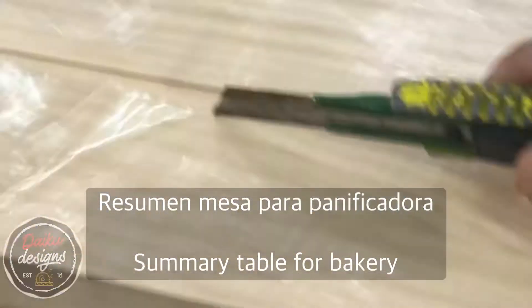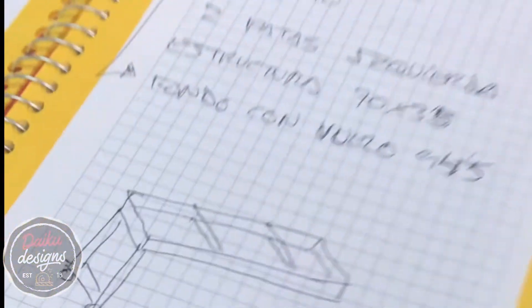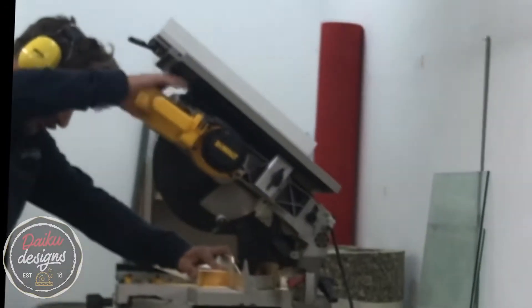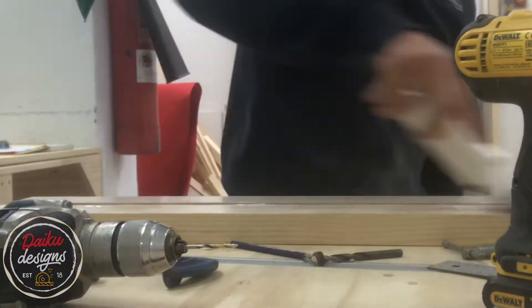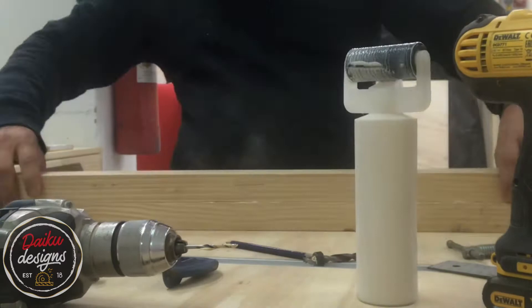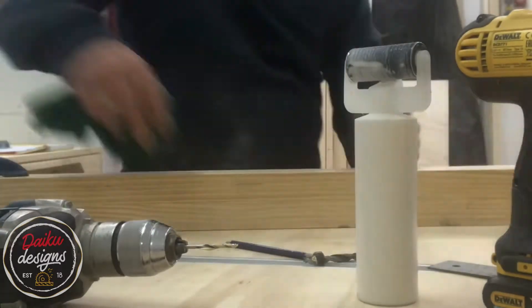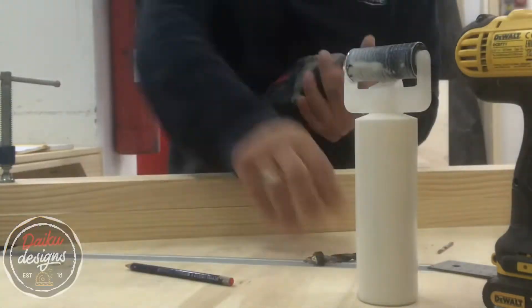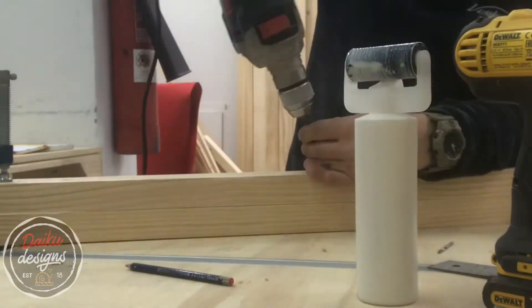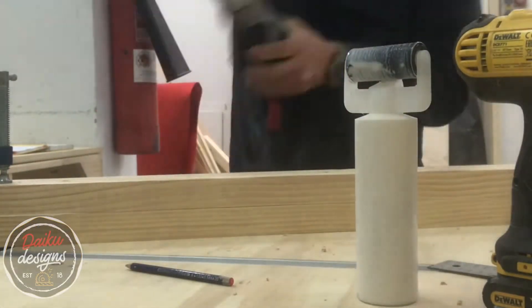I'm gonna put it in the bottle of water. It's a good deal. There we go. The very fine bit of water! Today we're going to take the bottle and make it in the bottle. I'll put the bottle in the bottle. I'll keep it in the bottle here. The bottle is done. I love it!